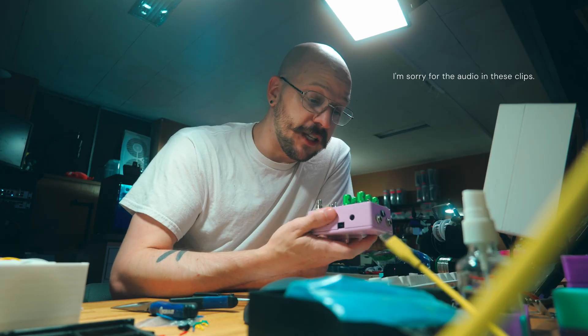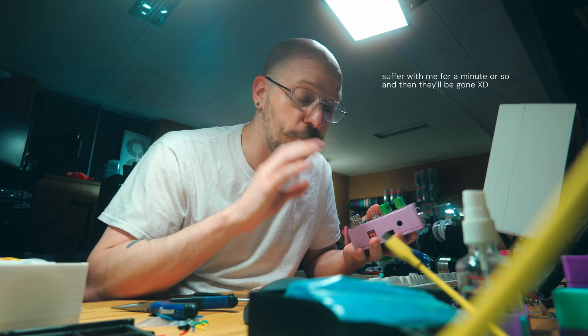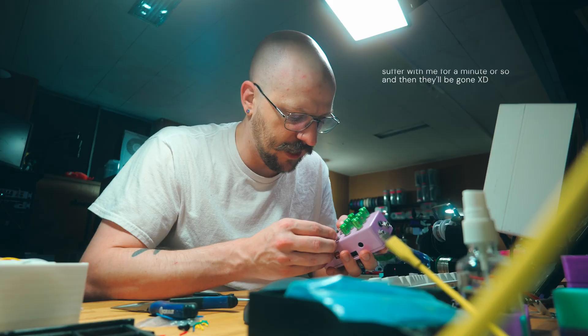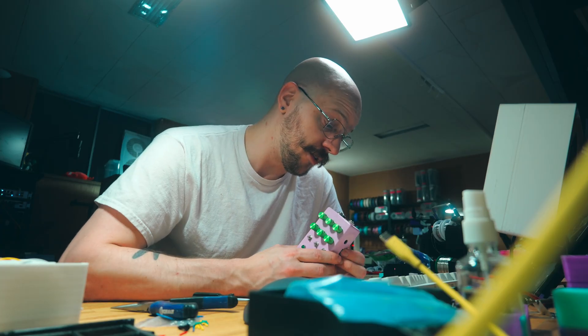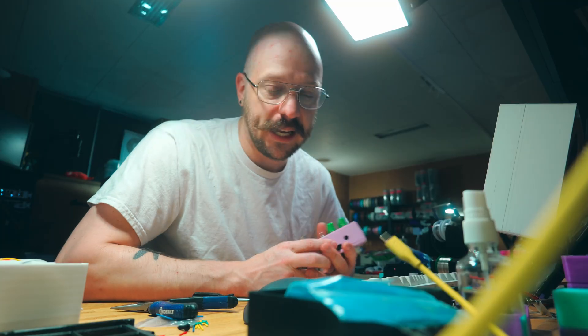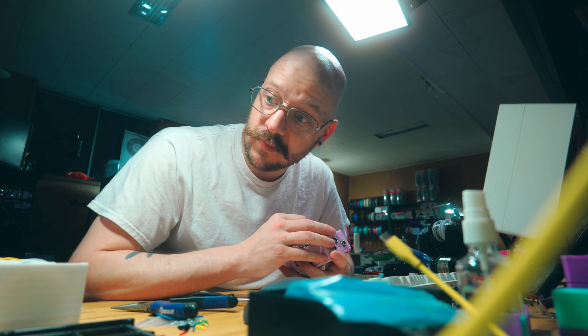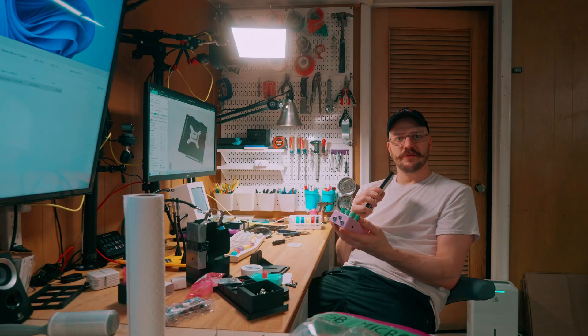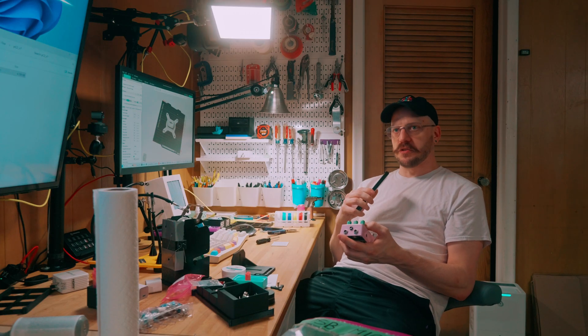My goal with these project videos is to show you something cool, challenge myself, and inspire other people to take a crack at what I took on. If this is something you've ever considered but thought it was out of the realm of possibility — I am here to tell you it is. Just kidding, it's not. It's not if you follow all the directions and nothing goes wrong. But if you have to troubleshoot at the PCB level, we're both f***ed.